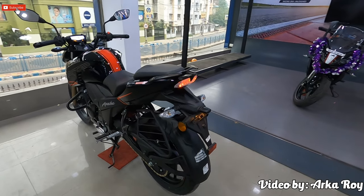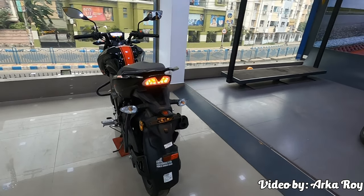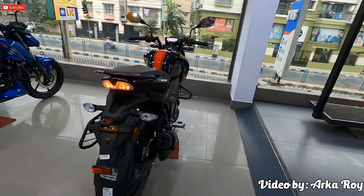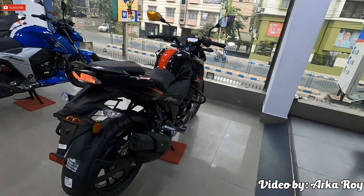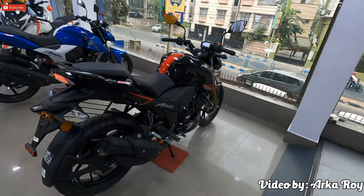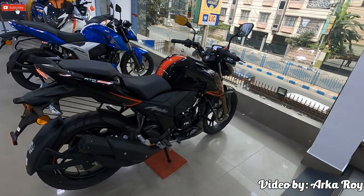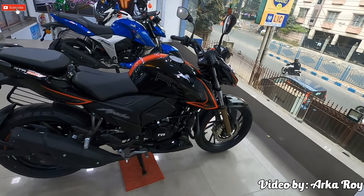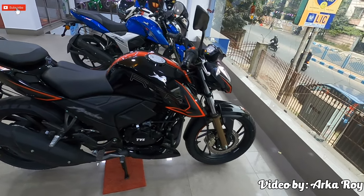In my another video, I have reviewed the Apache RTR 164V A5 BS6 edition. If you have missed that, don't worry — the link is available on the top right corner of your screen. In this video, I will discuss the changes in BS6 comparing to BS4, its price and features. Watch the video till the end without forwarding to know all about this.